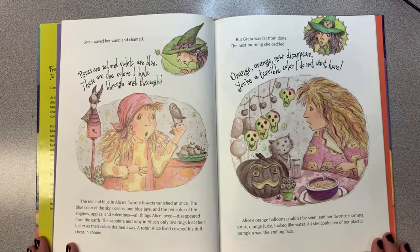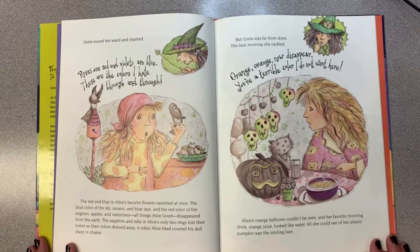But Greta was far from done. The next morning she cackled, "Orange, orange, now disappear. You're a terrible color, I do not want you here." Alice's orange balloons couldn't be seen, and her favorite morning drink, orange juice, looked just like water. All she could see of her plastic pumpkin was the smiling face.